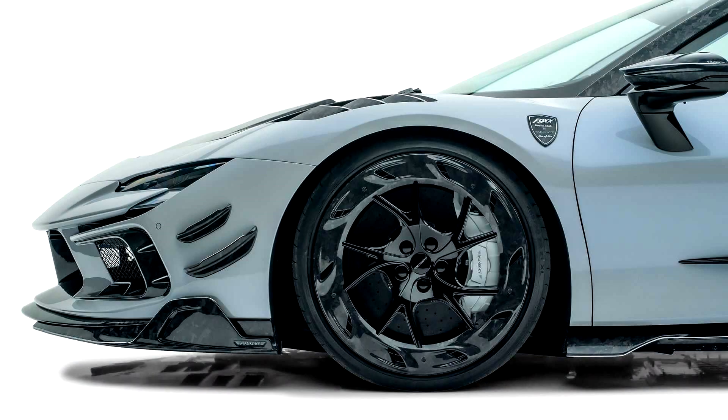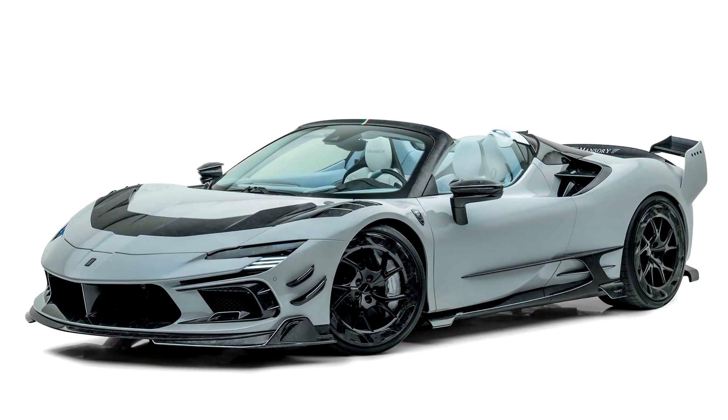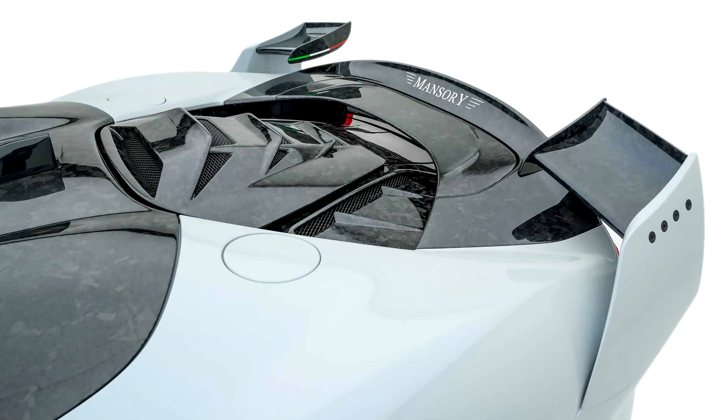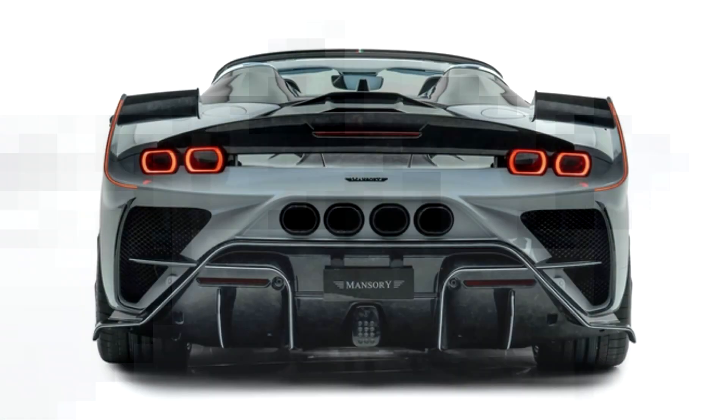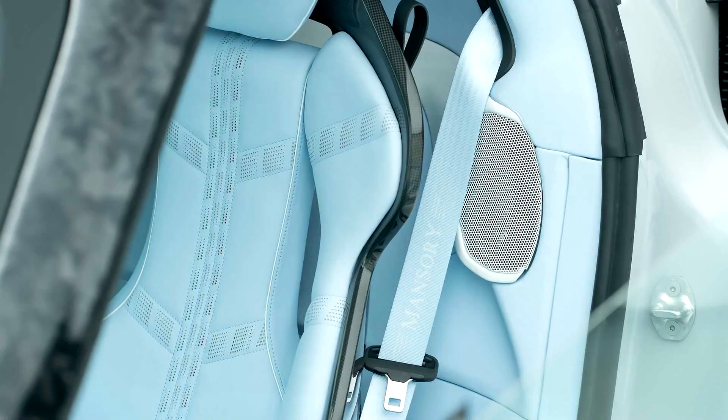They include new body elements made of carbon fiber and new wheels. At the front there is a new hood with carbon fiber inserts and a new splitter. The supercar is also equipped with carbon fiber side skirts. A unique feature of the project is a double rear spoiler which imitates fins, with additional brake lights placed in them. At the rear, four exhaust pipes and a massive diffuser are placed. The folding cover is also made of carbon fiber.